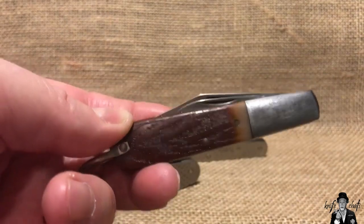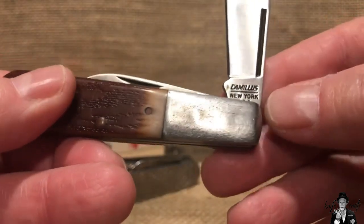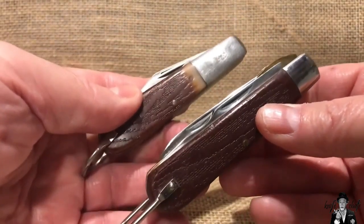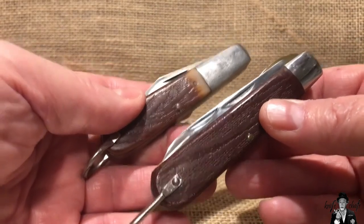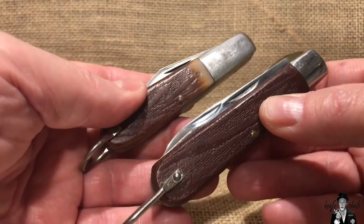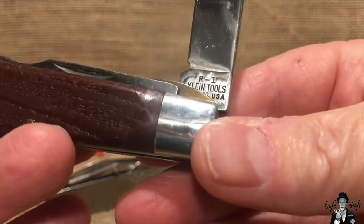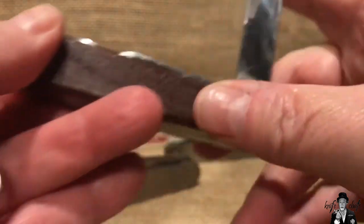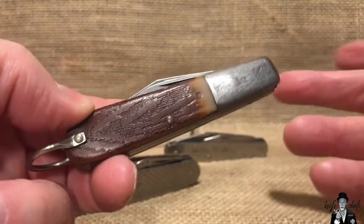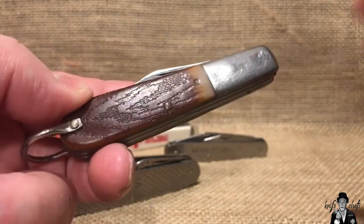These knives are not marked DuraTool in any way — the tang stamp just reads Camillus. So for all intents and purposes, the Camillus DuraTool knives looked exactly the same as the KlineTool knives, and they had many similar knives in that lineup. The only main difference was KlineTool versus a Camillus stamp. So if you see a wood grain Delrin handled knife, like an electrician knife, and it's got the Camillus tang stamp, most likely it is a DuraTool. This one happens to be a Barlow.